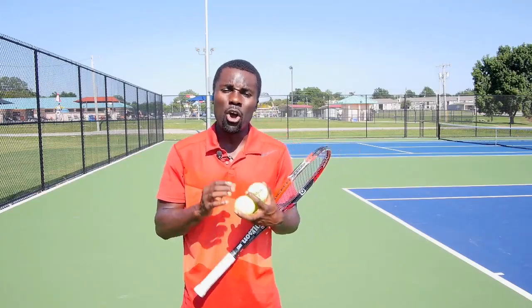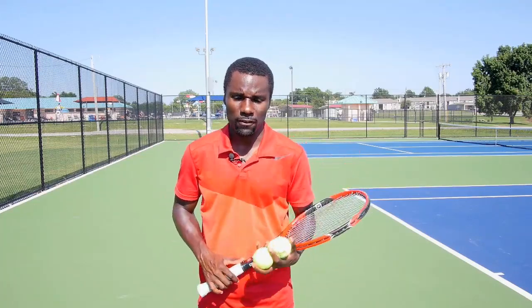I'm Kevin Garlington from TotalTennisDomination.com. Today I want to show you three tips you can use for your kick serve to make it a killer kick serve. When I'm done, Pete's going to show you three tips for your lefty serve. So make sure you stay tuned if you're a lefty because Pete's going to hook you up with three great tips. Let's get started.